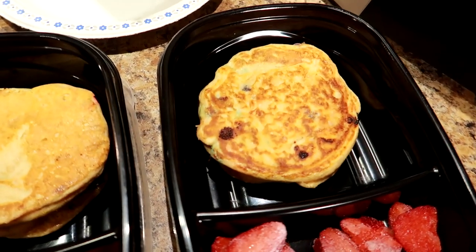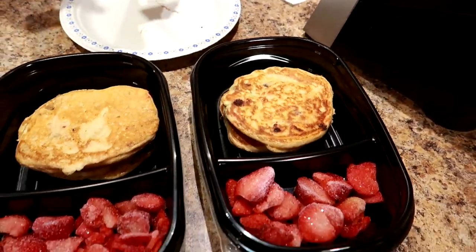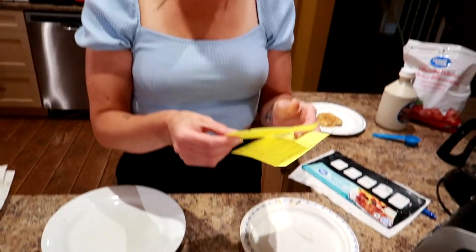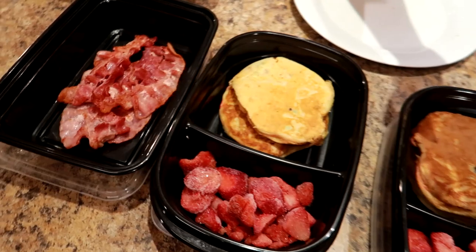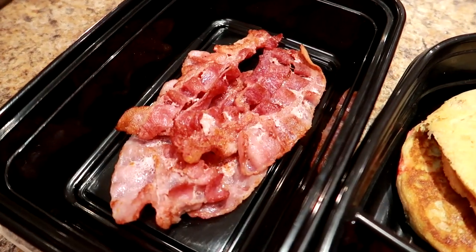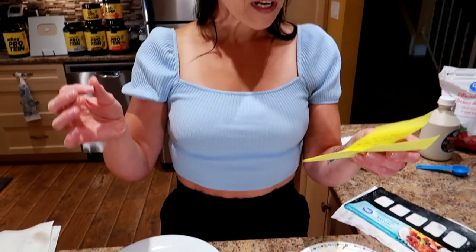Let me tell you the calories. Per pancake it's 137 calories, 4.3 grams of fat, 9.5 grams of protein, and 14 grams of carbs. For the entire meal — a slice of bacon, the strawberries, and two pancakes — it's 444 calories, 23 grams of fat, 22 grams of protein, and 35 grams of carbs. I love eating a breakfast like this because it really helps fuel my day.